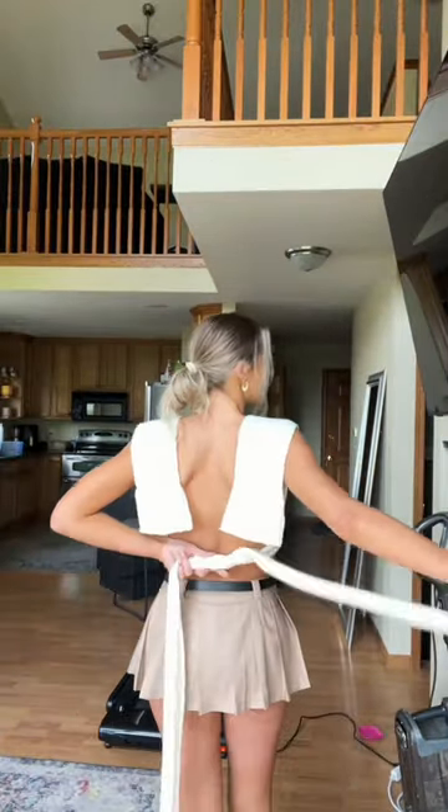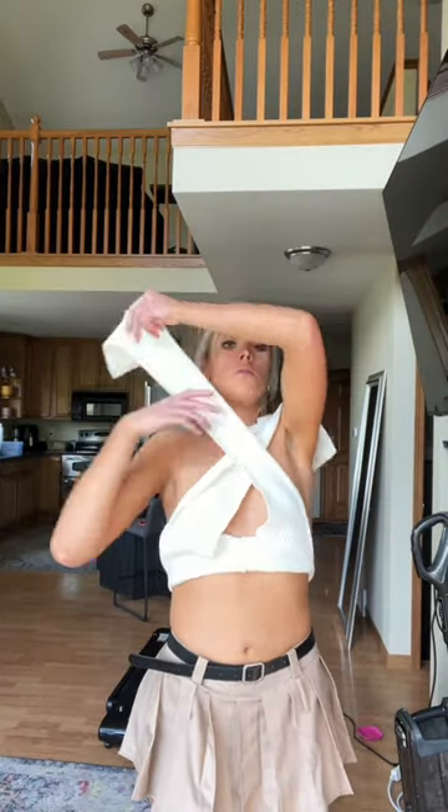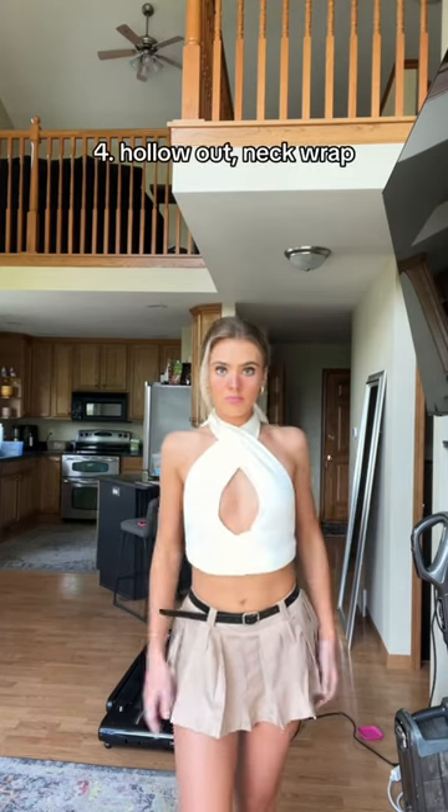And for the fourth and final style, we're going to tie the longer fabric in the back into a bow, then crisscross the shorter fabric over your shoulders, tie in the back, and tug on the fabric to create a hollowed out top. Obviously pull out the girls — that's important. And voila.